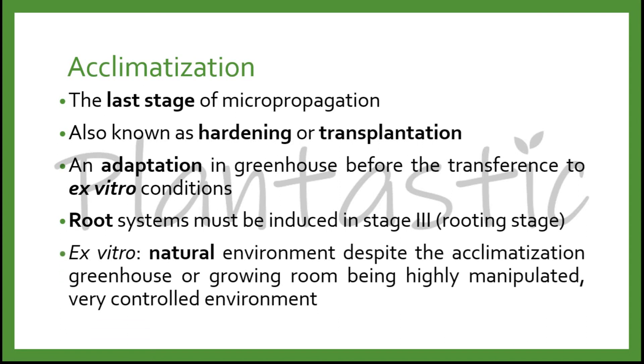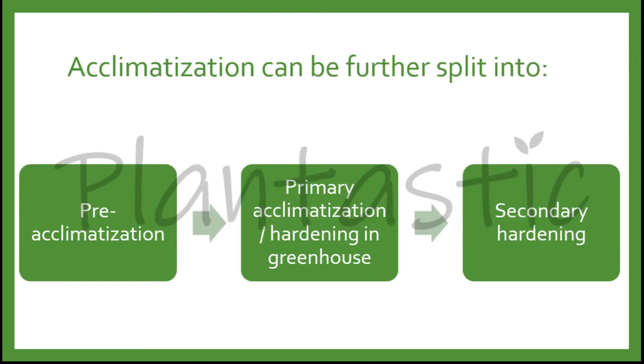Ex vitro means the natural environment, despite the acclimatization process in the greenhouse or growing room being a highly manipulated or very controlled environment. Acclimatization can be further split into pre-acclimatization, primary acclimatization or hardening in greenhouse, followed by secondary hardening.